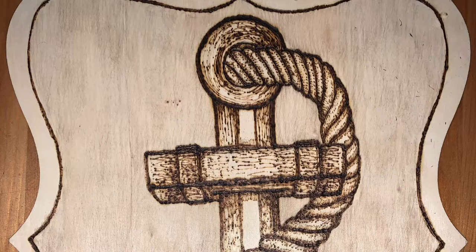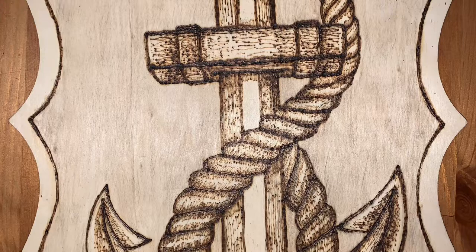Hopefully my friends will enjoy this new addition to their decor. Thank you guys for watching — if you enjoyed this video please give it a like and subscribe for more fun with art.